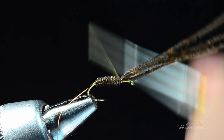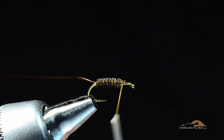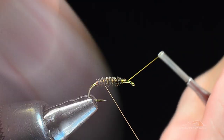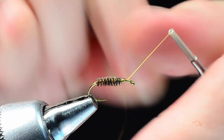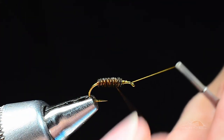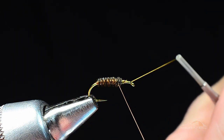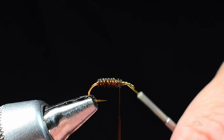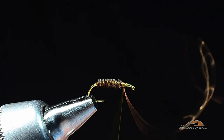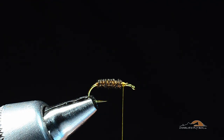I'll tie that off with a few turns, trim the stubs out, and then counter wrap the wire in the opposite direction — coming under the hook to the front. This is not something I typically do but I've been getting more into counter wrapping lately. You can wrap the same direction and be just fine. Tie the wire off with a few turns and break off that fine stuff.